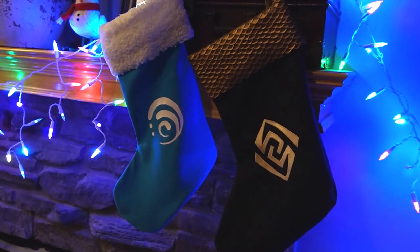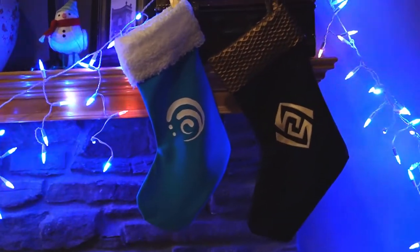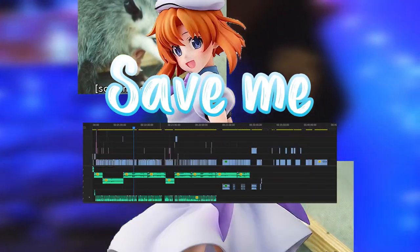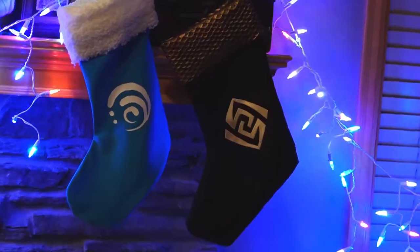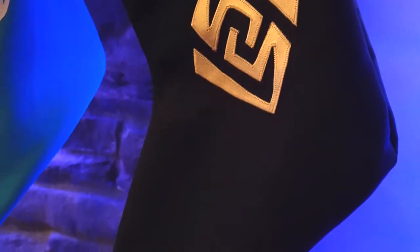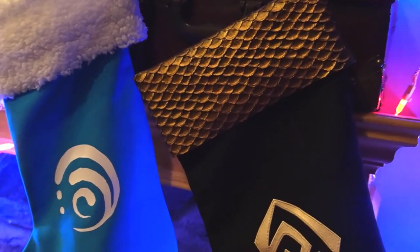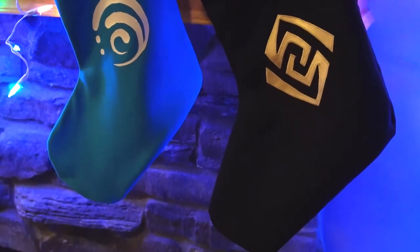This wasn't quite the video I was planning on putting out next. I've been working really hard on editing my Halloween Rena cosplay video and it just isn't there yet, so I wanted to be sure that I could give you guys just a quick little treat in between that and our next unboxing video. So without further ado, here is how to make a Genshin Impact holiday stocking.